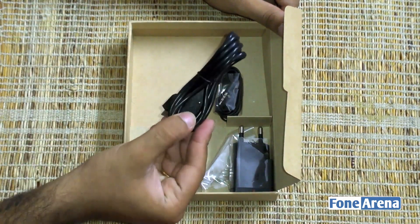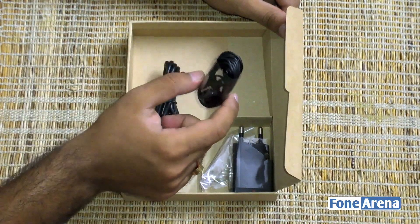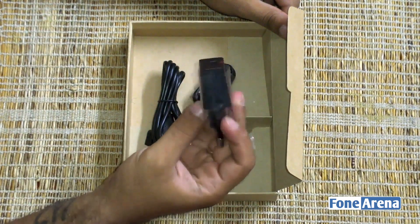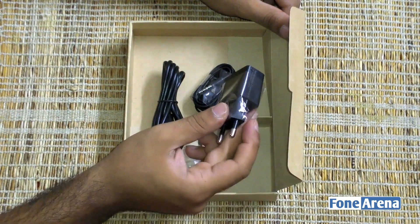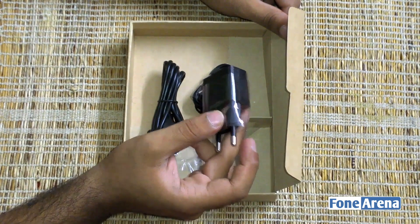Moving on, you've got the standard micro USB cable that you would expect to find with any smartphone. You've also got earbuds and earphones. Last, you've got the charger — it's a standard USB charger rated for 1.5 amperes, which should be fairly sufficient to power up the 2230 mAh battery in about an hour and a half or so.